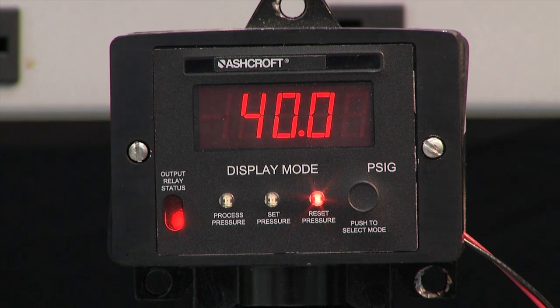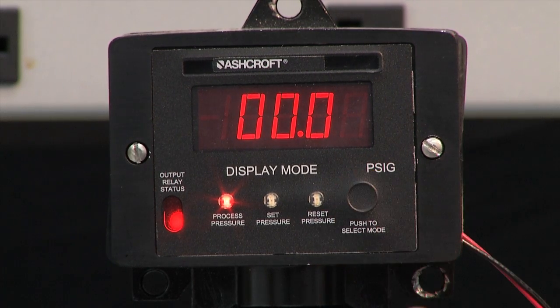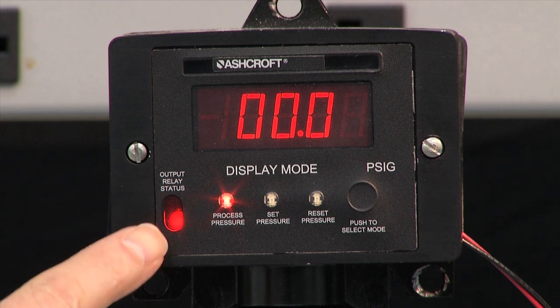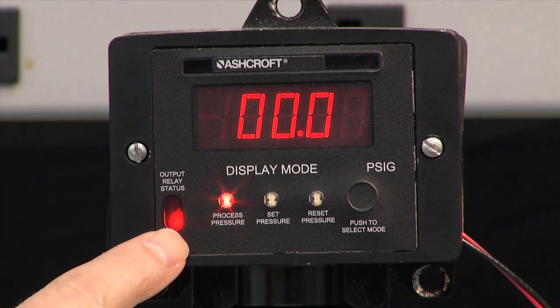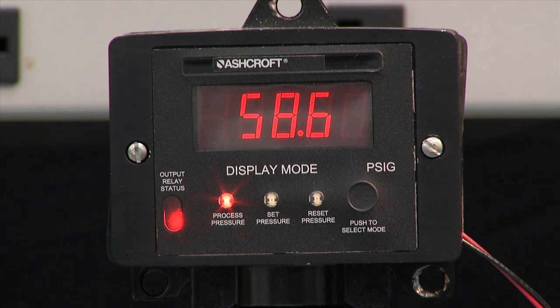Now we're going to step through the pressure as it is and then we'll demonstrate how to set it. Looking at the process pressure — note that the switch has a built-in status LED right here. It's red, meaning it's not activated. When I go up in pressure to 60 pounds, it will turn to green at 60 pounds.